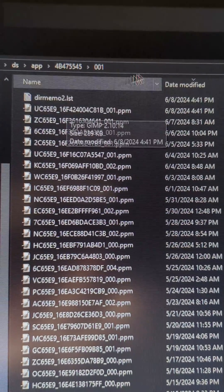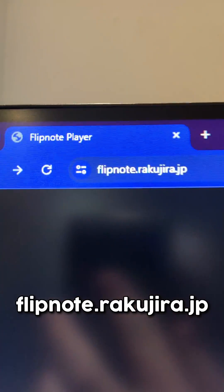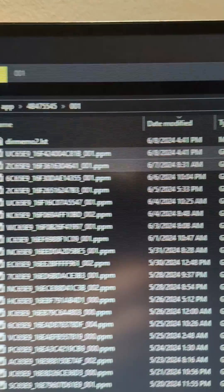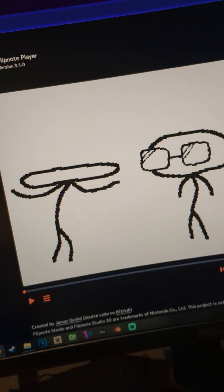They should be PPM files if you use the original Flipnote Studio. You're then gonna go to this URL right here, which is a Flipnote player somebody made. You're gonna take your Flipnote PPM file, drag it over, and there it is.